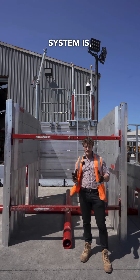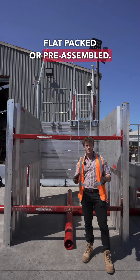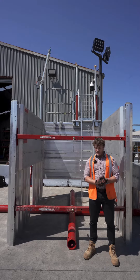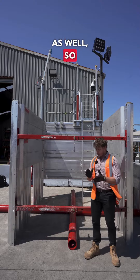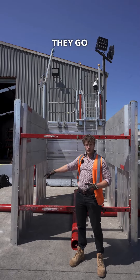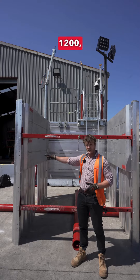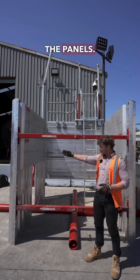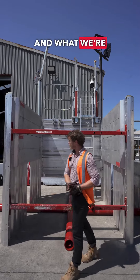The MAPS system comes out flat-packed or pre-assembled and it's very easy to build, so you can assemble it by hand if you want. It comes in a range of sizes — you can see here you've got a MAPS post. These come in heights starting at 600, then 1200, 1800, 2400 and 3000 millimetres.